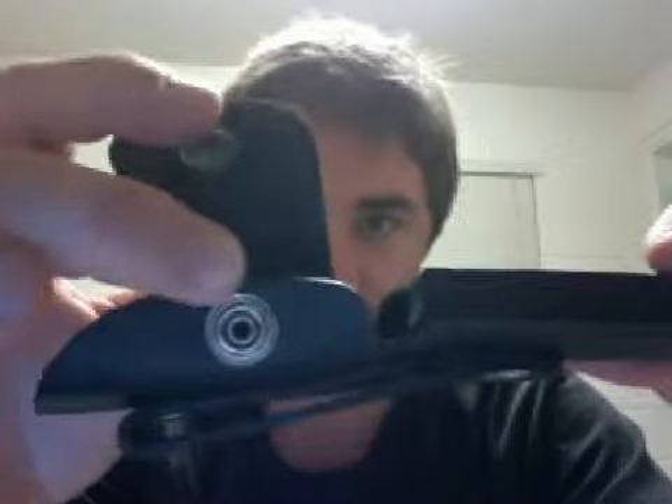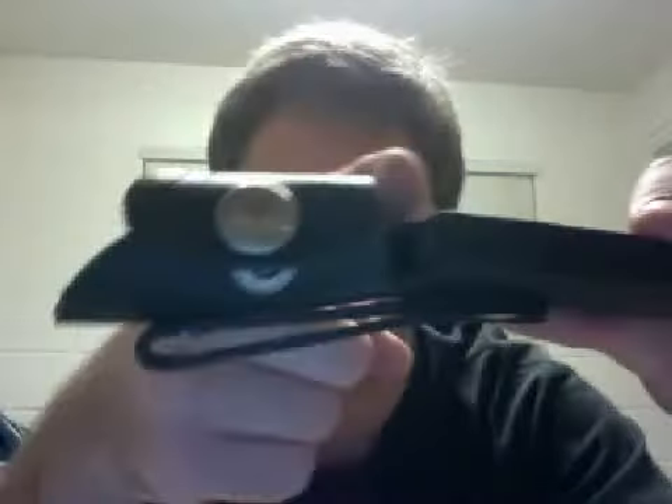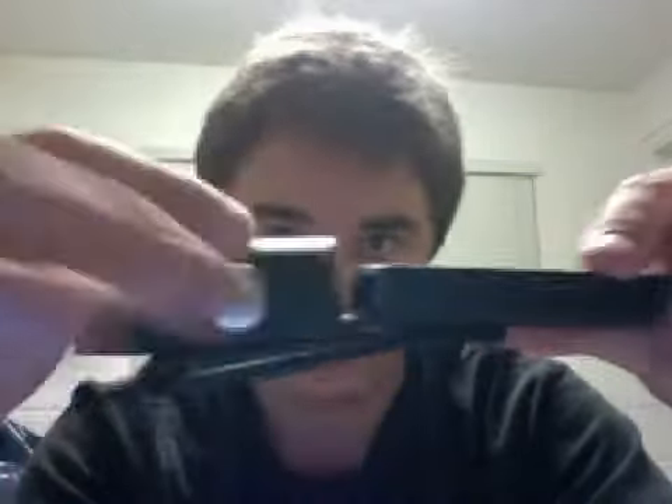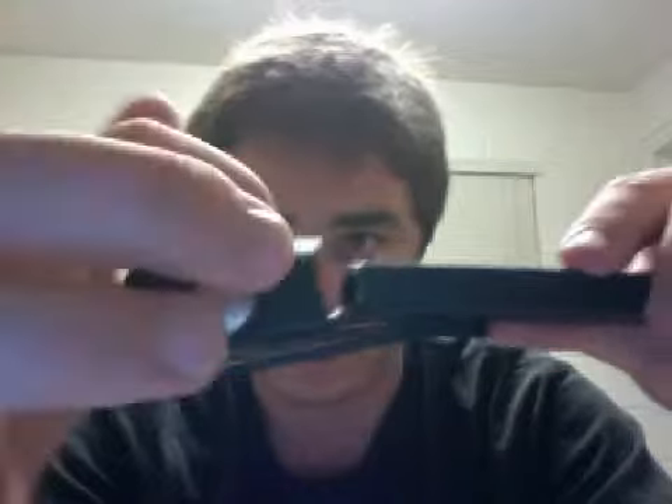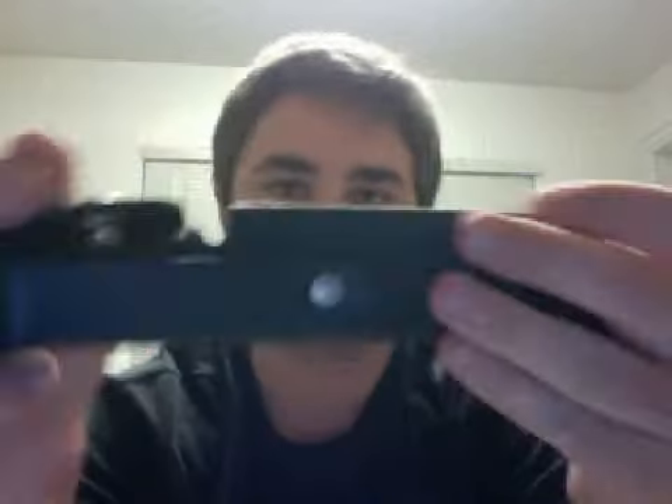I've used this knife quite a bit, and the button hasn't worn out — it hasn't broken or anything, which I think is really great. Another thing I really like about this sheath is the size of the snap piece. It's not just like one little band holding the handle in; it's actually all of this right here that's holding the handle in.